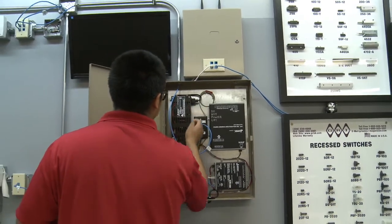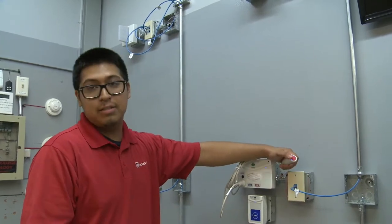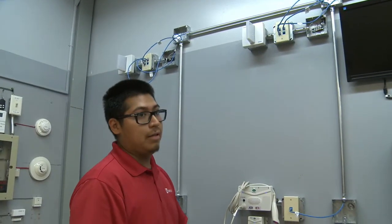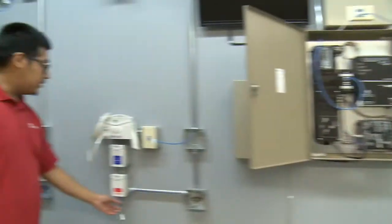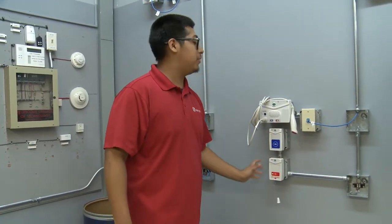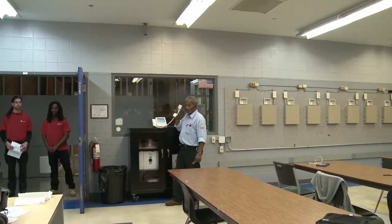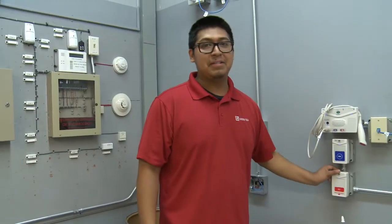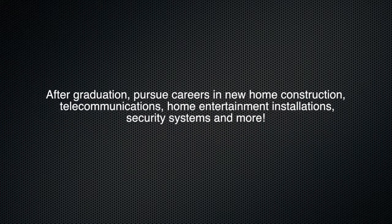We'll turn it on. Basically what this will do is make a phone call over there for assistance if anybody needs assistance. This is for home — this is where the emergency room is. This is your call station in case somebody needs assistance in the bathroom. It will turn on. Can you hear me? Yes. That's how your nurse call system works.